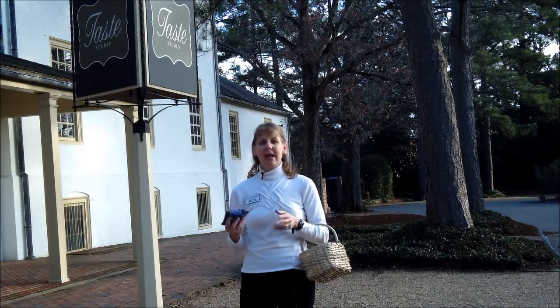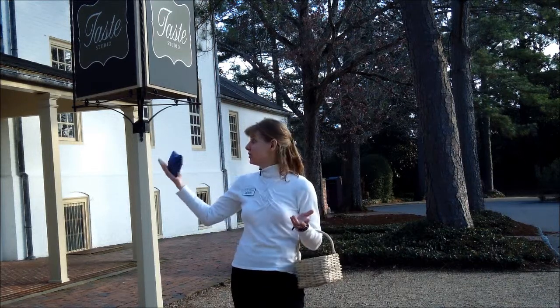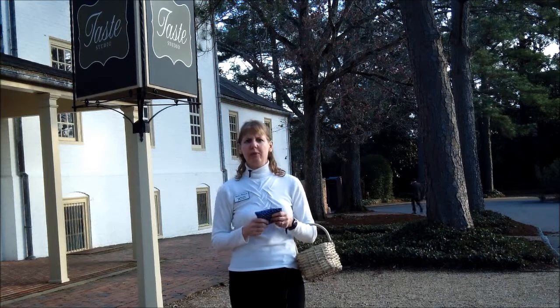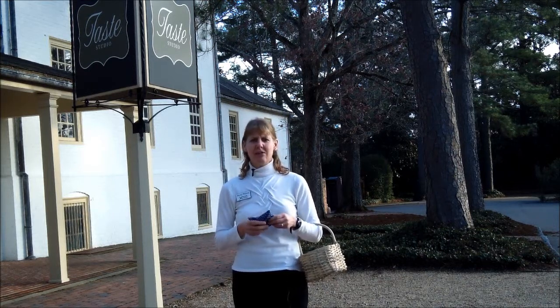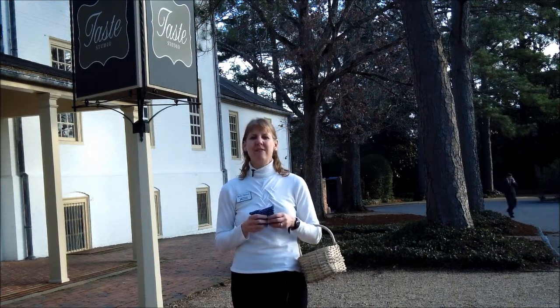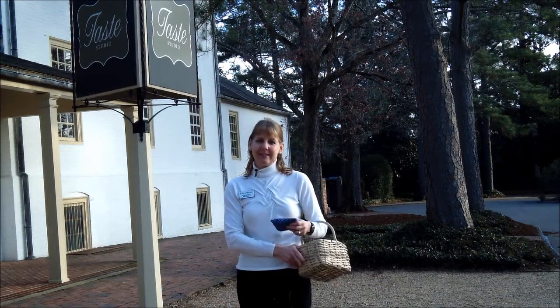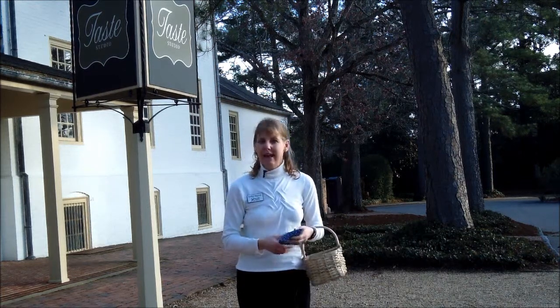What better way than at Colonial Williamsburg, here in front of the Taste Studio and next to the Williamsburg Lodge. It's a fascinating place to visit and feel like you're back in Colonial times, and one of my favorite places to shoot videos. So in my wicker basket, what better way in Colonial Williamsburg to share what I have inside.